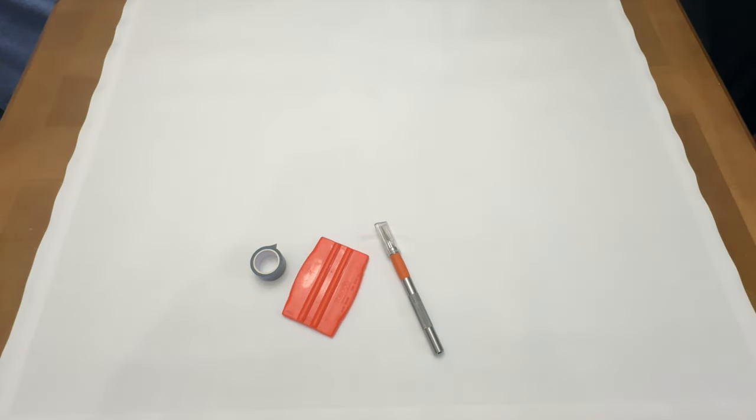Hello fellow diamond painting addicts and welcome back to Diamond Painting Anonymous. I'm Daphne and I'm here today to share with you how I think I'm going to fix this canvas.